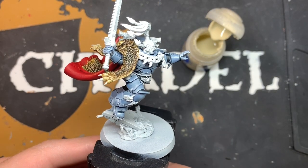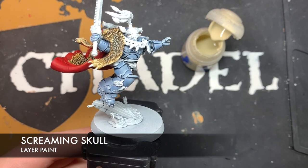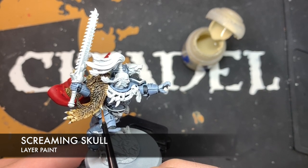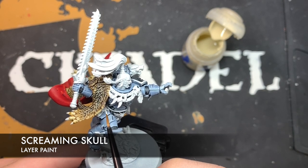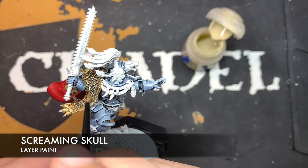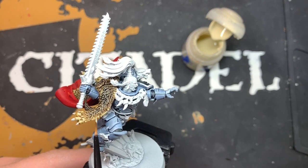Once all that fur is dry, we're going to do a little highlight on some parts of the fur using some Screaming Skull. We want to pick out the edges of some of these strands of hair going around the edge of the fur. We don't want to venture too much into the central part because we want that to be nice and dark — the contrast has done most of the work for us. So we just want to pick out the edges like this.